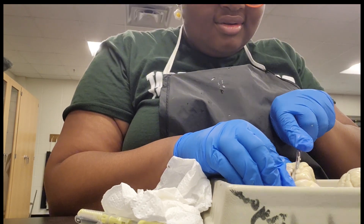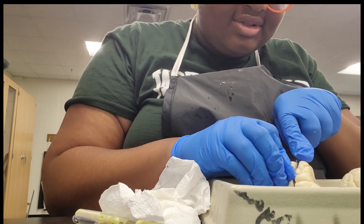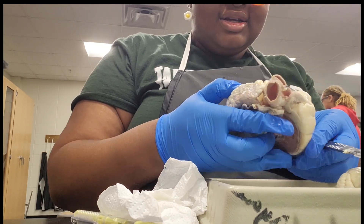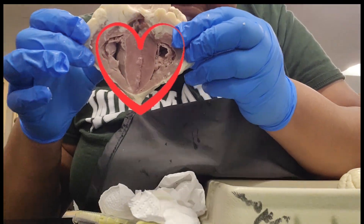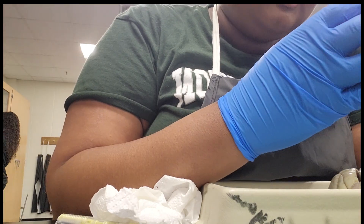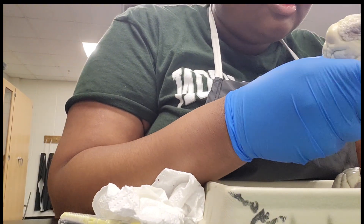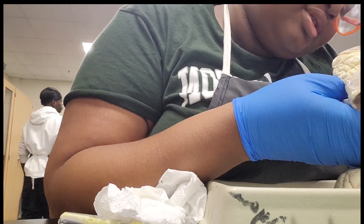Then I proceeded to dig into another half of the heart to see where the other cavity goes. Now I can see it better — there's actually more stuff in here. I was also able to get a better view of the ventricles and the atria. As you can see, I was really enjoying my time digging into the heart. Isn't the body amazing?